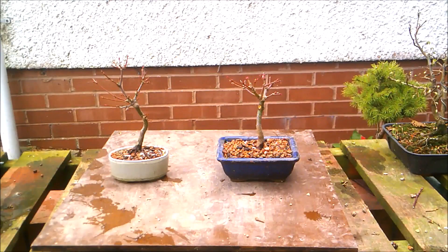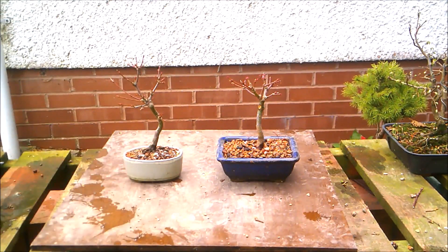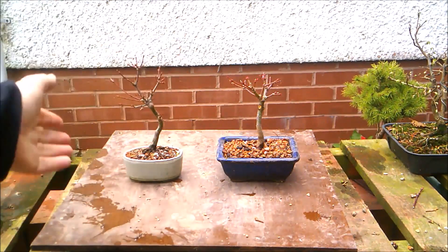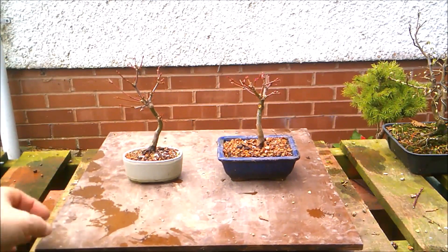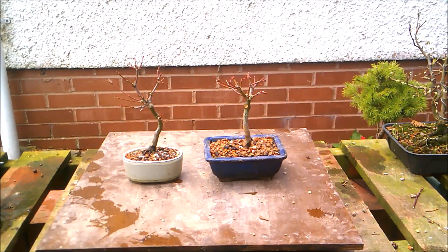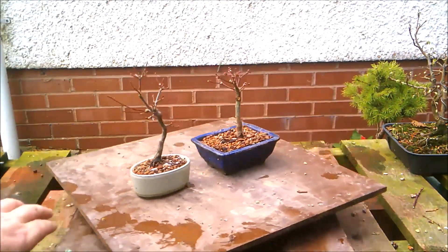I featured these two little maples last November because they had glorious autumn colour. I haven't repotted them and I'm not repotting them this year, but I have given them a trim back, so you can see they've been cut back to a framework, hopefully to produce some more back budding closer into the trunk.